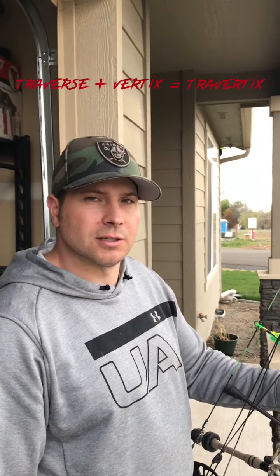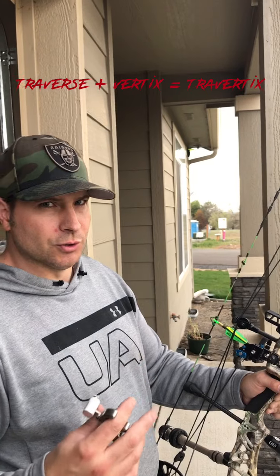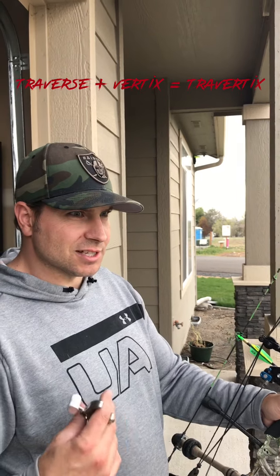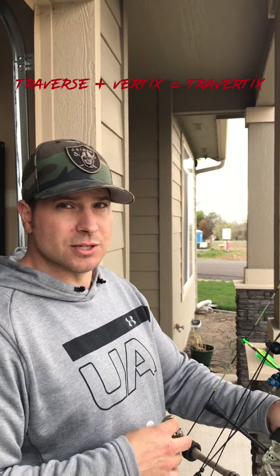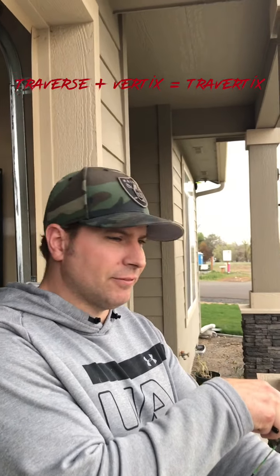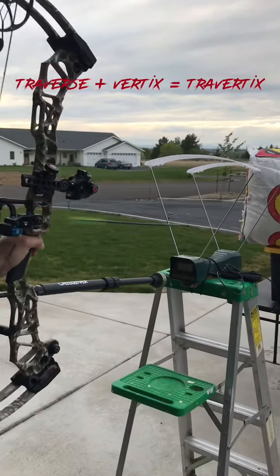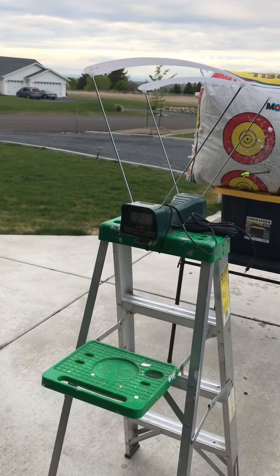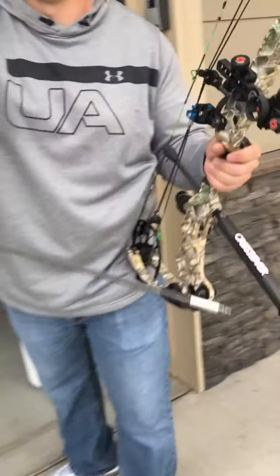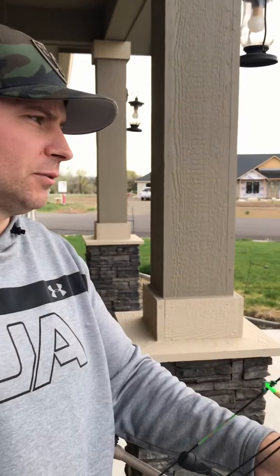We're back with the Traverse, going to throw some different weight arrows through it on the chrono. We just got some arrows put together for another ballistics testing video, so we're going to see what this is doing with different weights. This arrow right now is coming in at 530 grains. We've been having some fun with this chrono — it's really picky about the light, so we want to make sure we're getting consistent numbers.